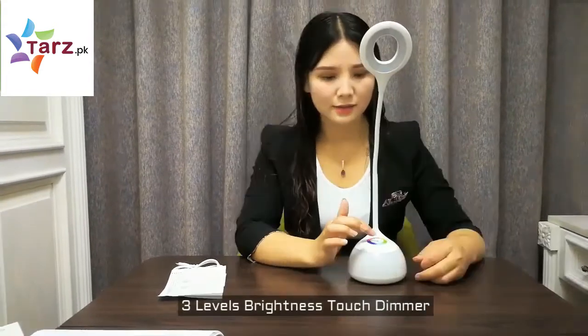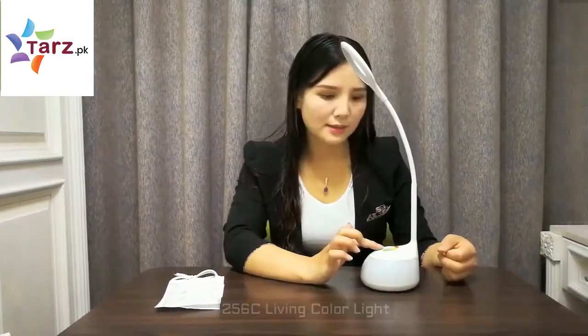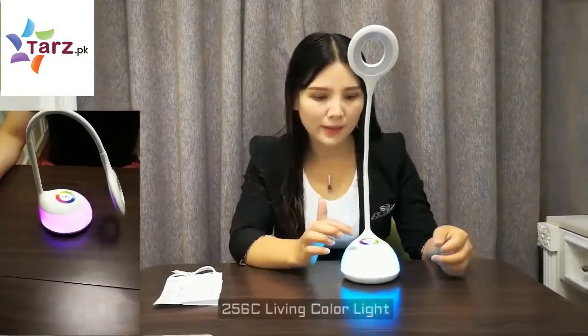First, we need to power on this lamp by touching here. You can touch here to power on, and then we can adjust the light color by touching the touching bar.